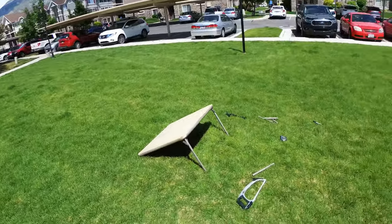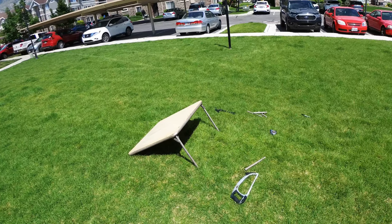Alright, there you have it. You've got a four dollar DIY ramp that is adjustable to two different heights. There you go.